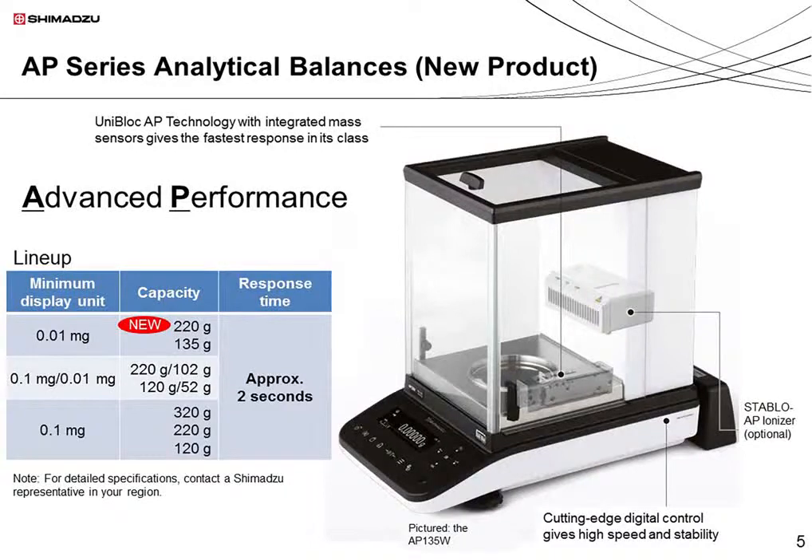The series incorporates Uniblock AP technology, a further advance on Uniblock. In addition, the Stablo AP ionizer, a product that removes static electricity, can be used together with the AP series. I'll introduce the Stablo AP ionizer in a minute. A key feature of the AP series is that all models share a response time of around 2 seconds.